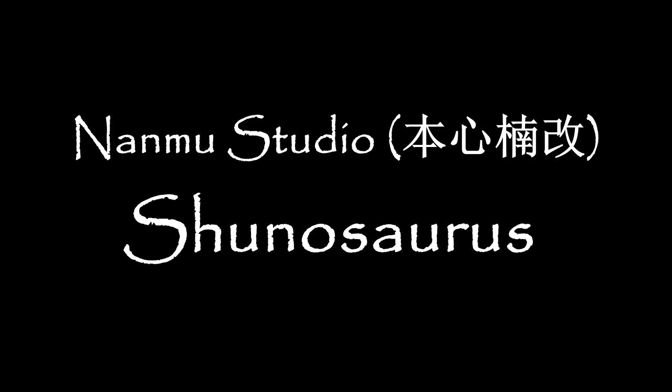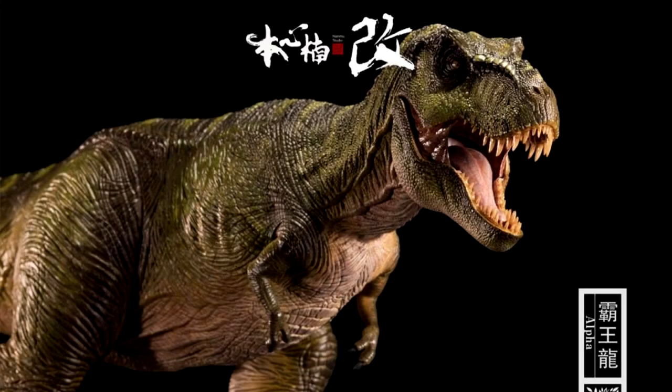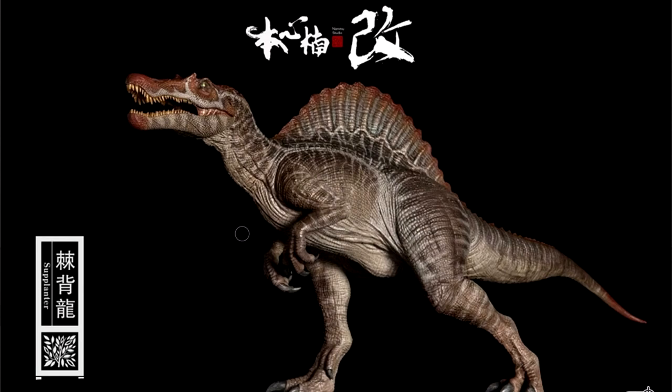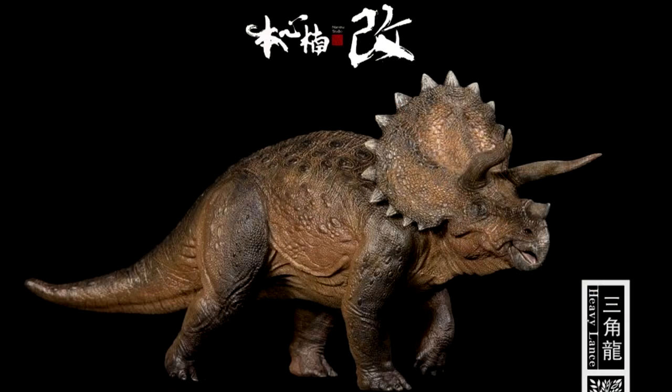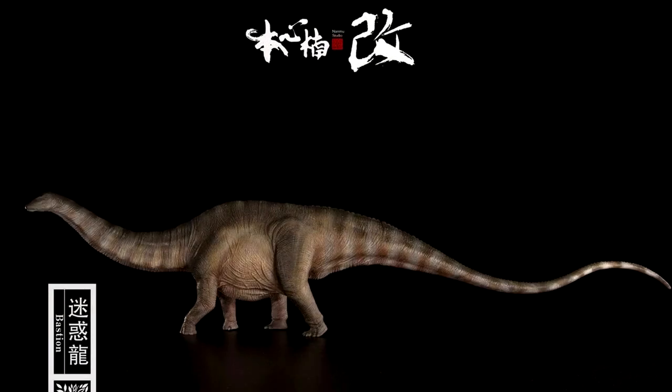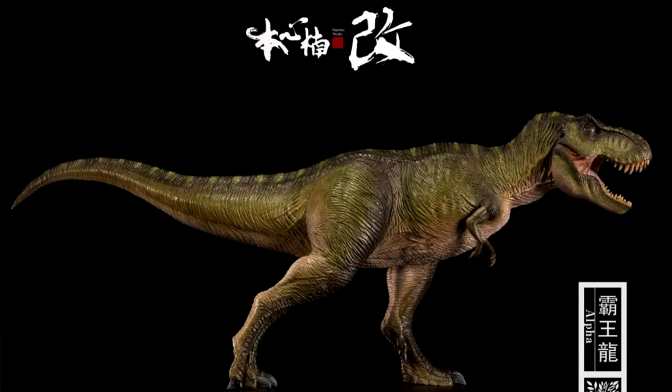As good as they are, I don't buy Nanmu models because they have a very Jurassic Park-esque aesthetic and I limit myself to scientifically accurate figures because I simply don't have the space. However, Nanmu Studios has in the past done some non-Jurassic Park models, and I'm delighted to show you one of them that's been a bit of a holy grail of mine.